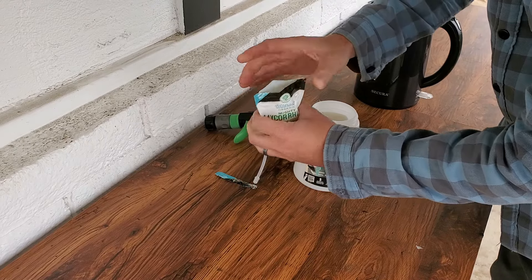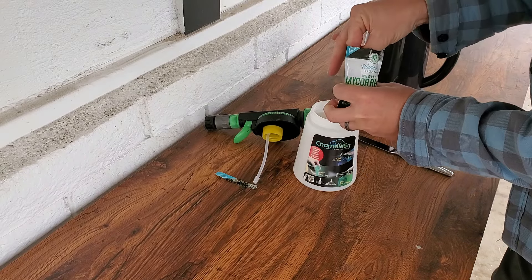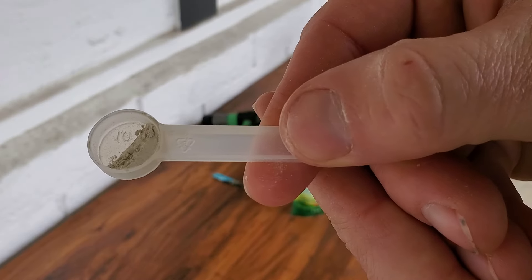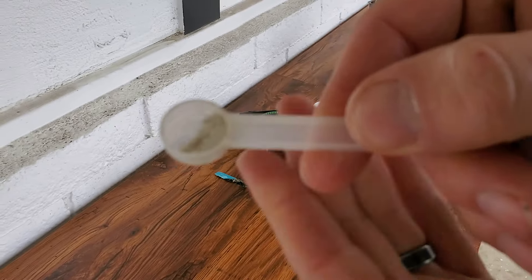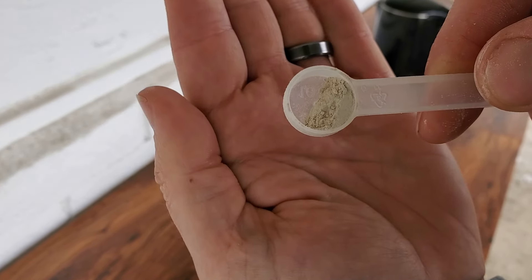Mycorrhiza is a type of fungi that works with plants — we call it a symbiotic relationship. It's kind of like a friend: I help my friend with something and my friend helps me in return. This fungi lives below the soil surface and it cannot photosynthesize — it can't create its own energy. So it lives, let's call it like a parasite, off of the grass. But unlike a parasite, it doesn't just take energy from the grass — it gives nutrients and water in return.